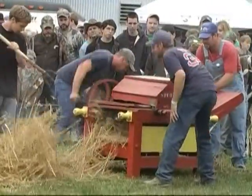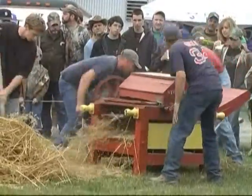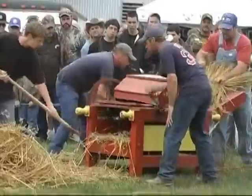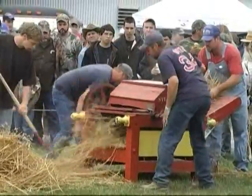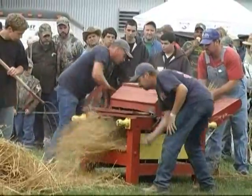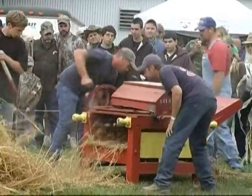This is a groundhog thresher. It was built around 1817 and powered by two men. However, it took four to five men to operate it — one to feed the stalks, two to power the thresher, and one or two to rake the straw and grain away.